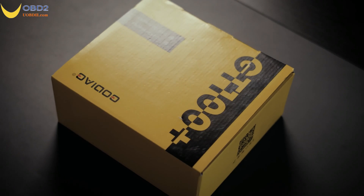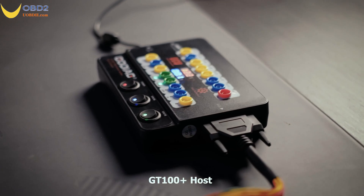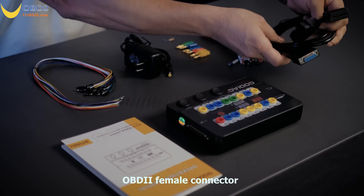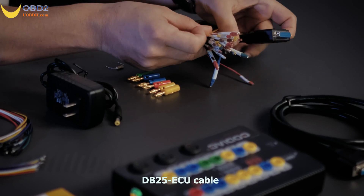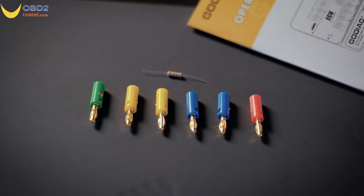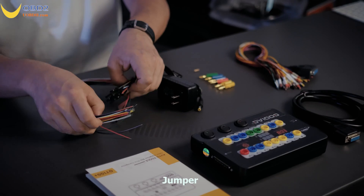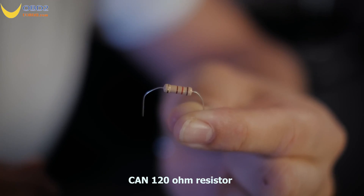GT100 Plus box contains: GT100 host, DB15 OBD2 male connector, OBD female connector, DB25 ECU cable, banana plug connector, 12V 1A power adapter, jumper, and CAN 120 OHM resistor.